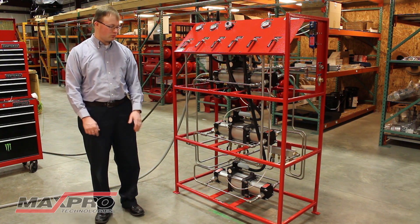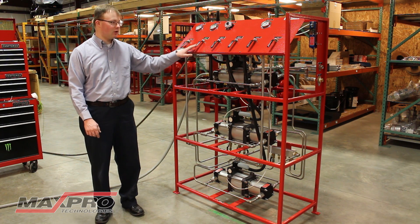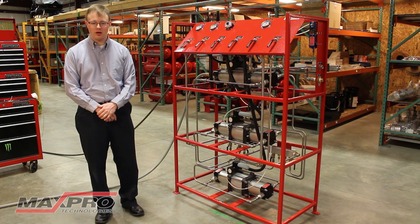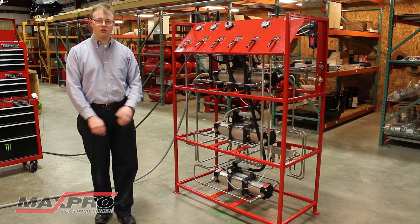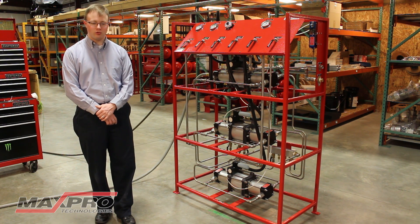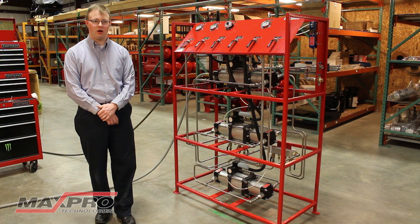For that reason, the boosters are stacked one on top of the other, which results in a tall unit that takes up a minimal footprint and can be placed against a wall in a utility area or in a corner to allow for maximum working area.